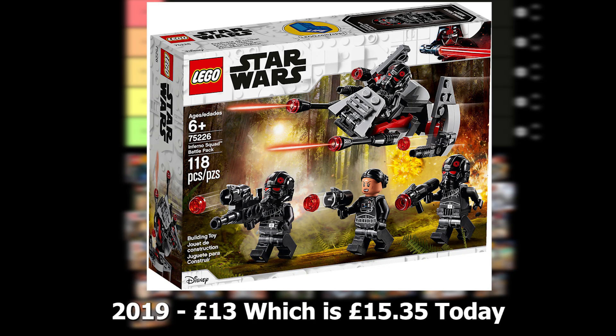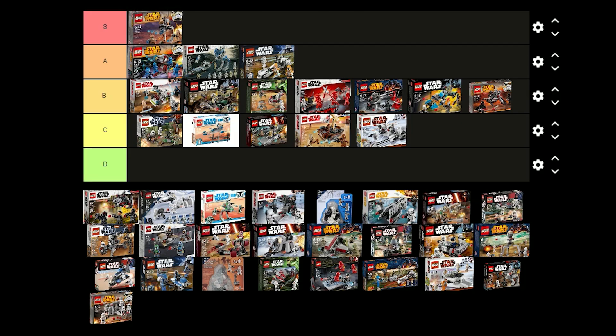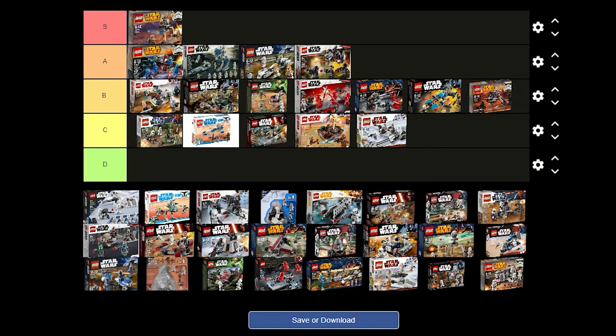The Inferno Squad battle pack was released in 2019 for £13 and contains 3 Inferno Squad agents and a Commander. I think the figures look really nice in this set, but they could have included a helmet for the Commander as well and maybe some regular blasters instead of the Thud Shooters. I think I'm going to put this one in A tier though because it's a really good set.